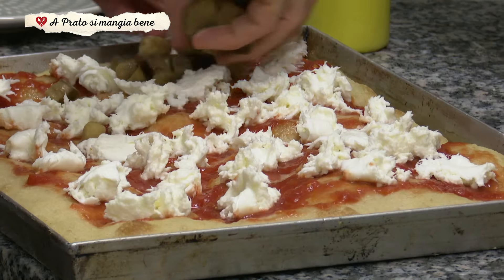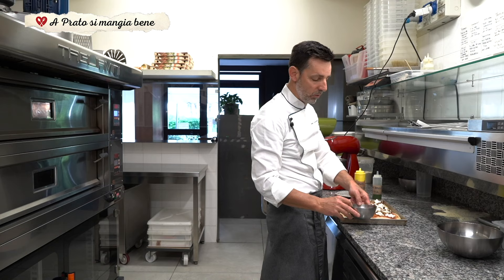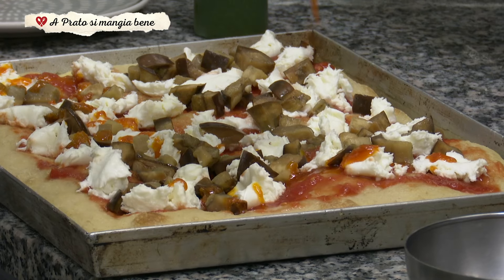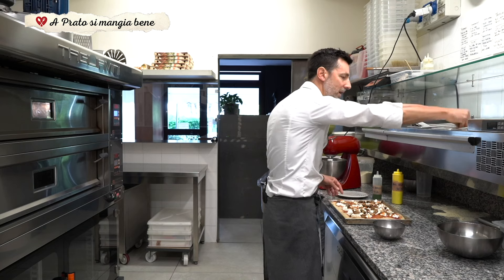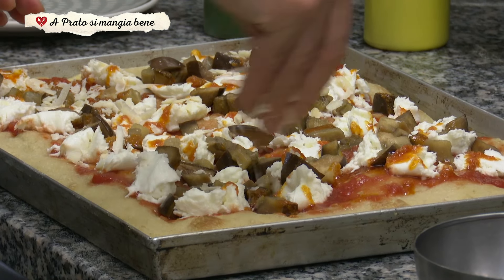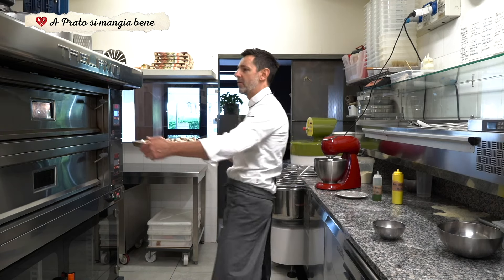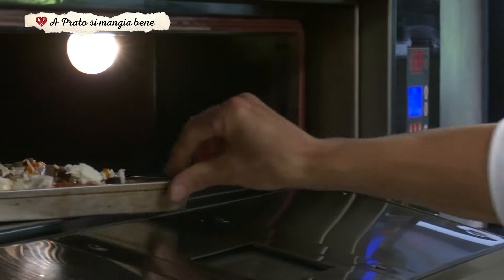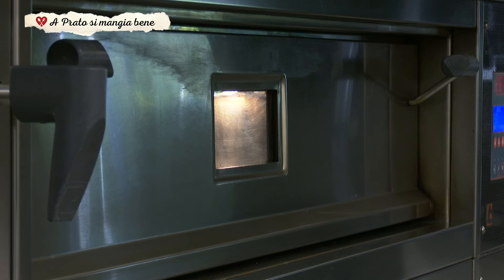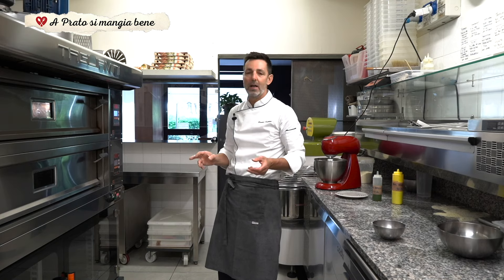Andiamo ad aggiungere la dadolata di melanzane. Prendiamo dei pomodori semi dry, li mettiamo in un contenitore e li frulliamo. Una volta frullati ce li andiamo a mettere sopra, e poi una spolverata di parmigiano. Una volta ultimata la farcitura, la andiamo a mettere in forno sempre al massimo, cioè a 250 gradi, e la teniamo dentro all'incirca 7-8 minuti. Quando vediamo che la mozzarella si è sciolta e l'impasto incomincia a diventare un po' scuro e caramellizza, la pizza è pronta.